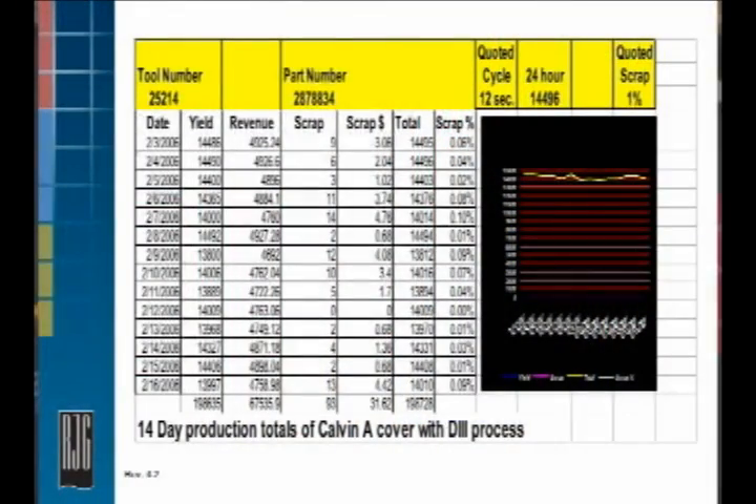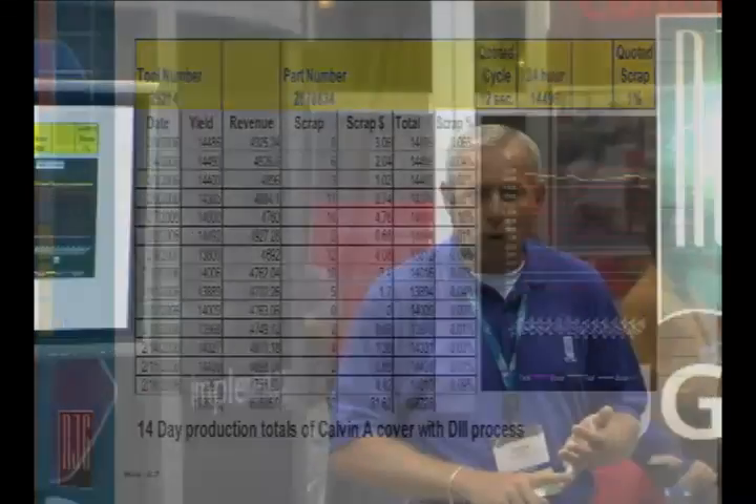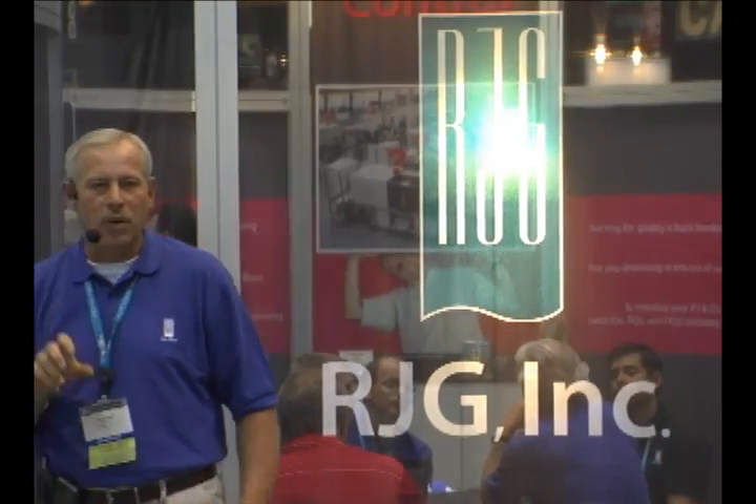After we optimized the process, the scrap rates reduced considerably on that same part. The only thing we did was use an instrumented mold — we put a cavity pressure sensor in and controlled the process, minimizing normal variation. Viscosity variation played a huge role: if material viscosity changed 3%, it threw dimensions out and we had a scrap part. By controlling the process in the cavity, we were able to almost eliminate scrap. A lot of this was actually quality scrap — they came around once an hour, took a part, measured it, and had to throw that part away. This stuff works — you've just got to implement it correctly.